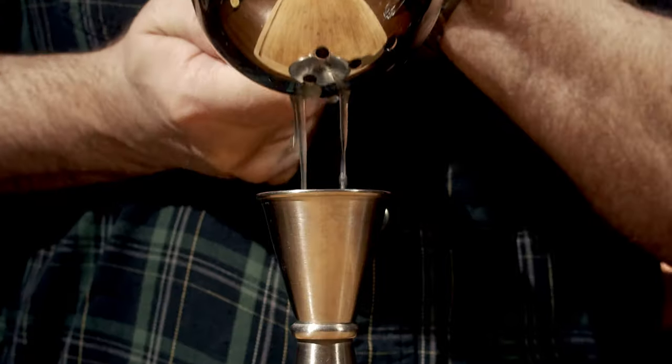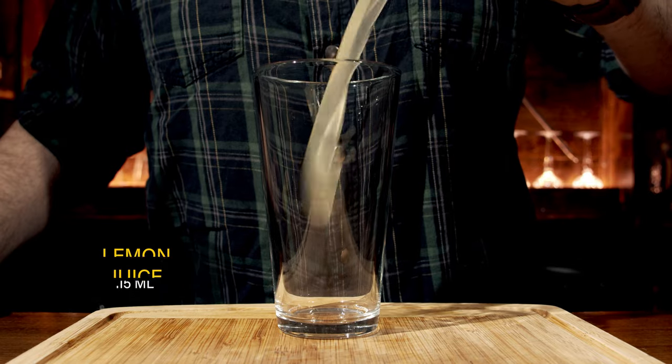Now it's a simple shaken cocktail, so grab yourself your shaking vessel. And of course you need a knife. Our first ingredient will be a little bit of lemon juice. You don't need a lot of this, so just cut the thing in half, squeeze and measure half an ounce or 15 milliliters, and pour that into the glass.